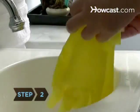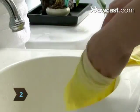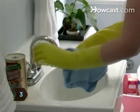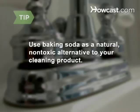Step 2. Put on your rubber gloves. Step 3. Dampen a cloth, sprinkle it with your bathroom cleaner, and start scrubbing the sink. Use baking soda as a natural, non-toxic alternative to your cleaning product.